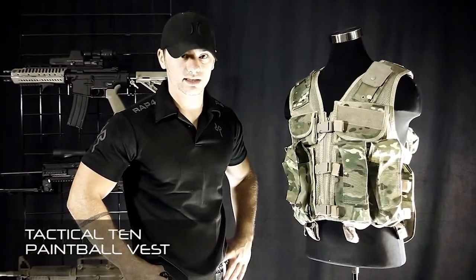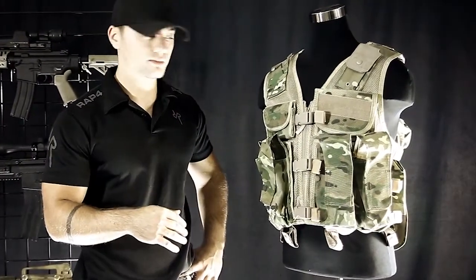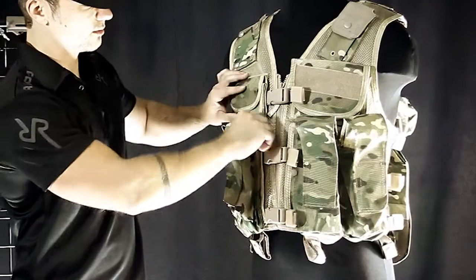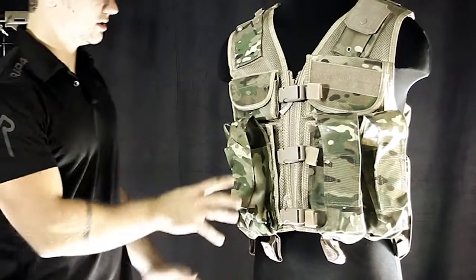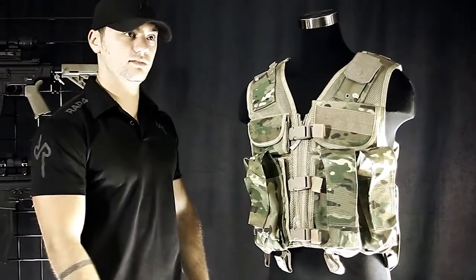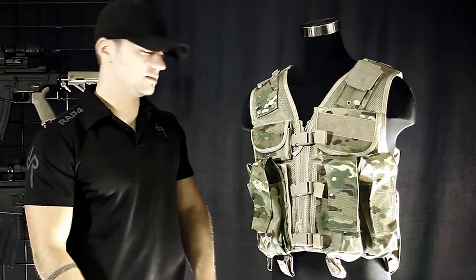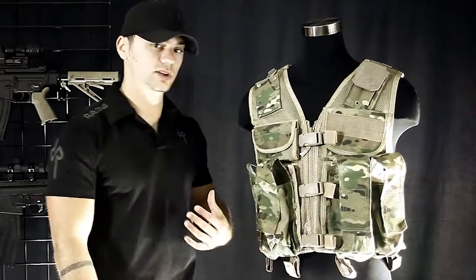This is our Tactical 10 Paintball Vest. This was designed for paintball but it's made out of the same materials you'll find on the modern battlefield as far as tactical gear goes. It has a lot of features and it is modular — modular with large hook and loop panels with some snaps. These are very secure and you're able to take the entire panel off. You can purchase another one to replace it. If you wanted a cross-draw holster or magazine pouches instead of the standard pod pouches, you can take this one off and put the new one on. The hook and loop and snaps really keep it in place even if you're crawling around.